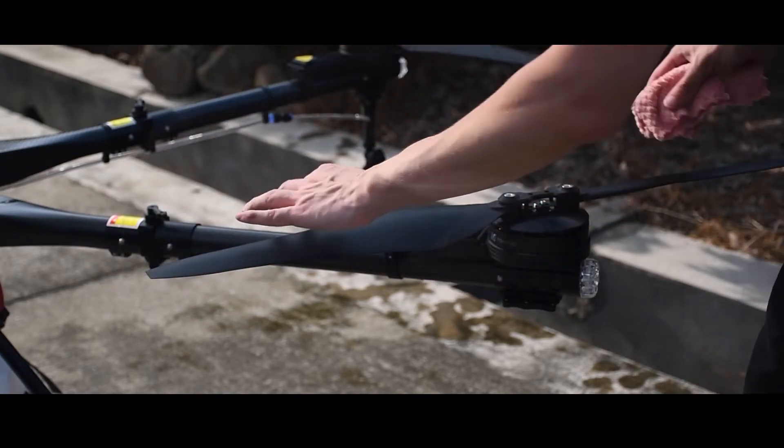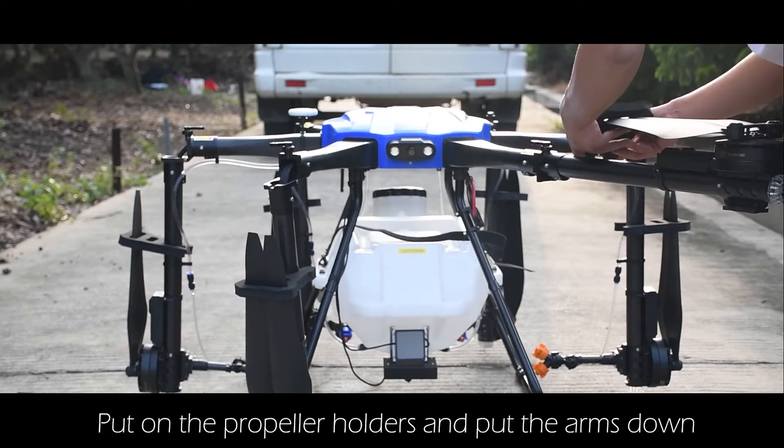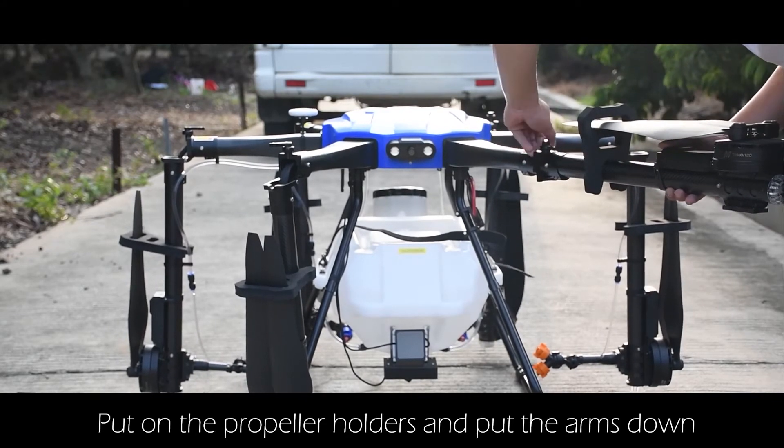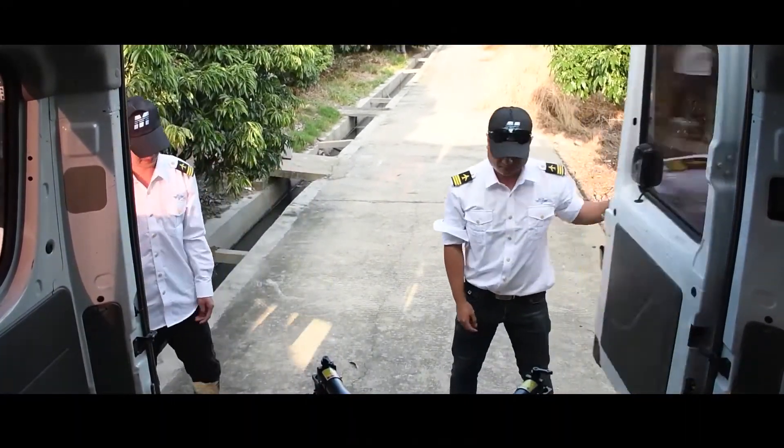After finishing the spraying work, take out the battery. Using a rag, water, or detergent, clean the drone. Once cleaning is complete, fold the drone, put on the propeller holders and fold the arms down. Move it into the carriage and send it out.